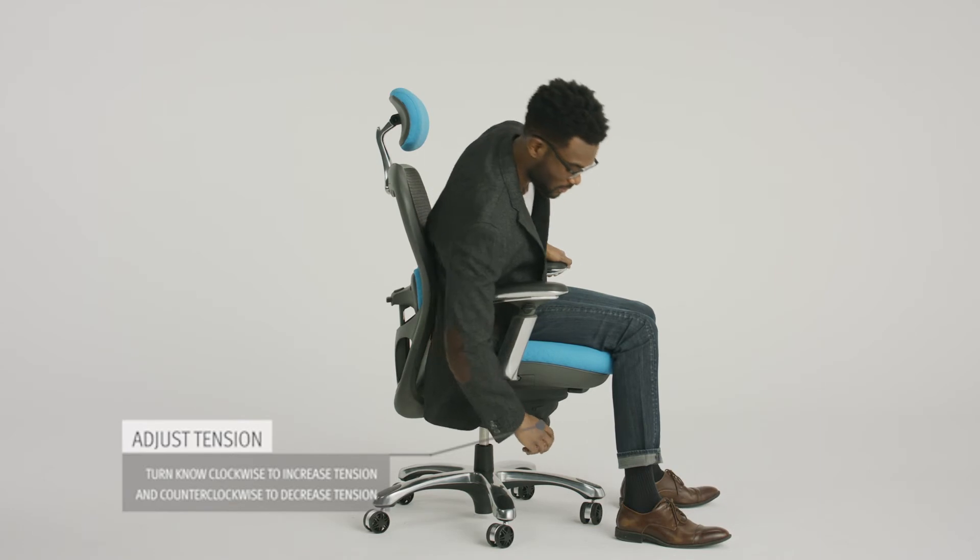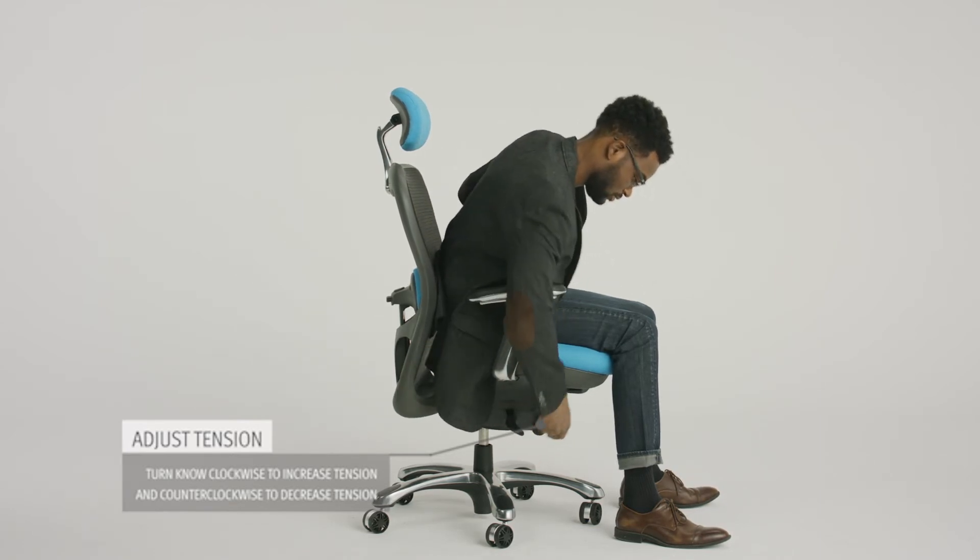Next, adjust your backrest's tension. Turn the knob on the right side of the chair clockwise to increase tension. Turn counterclockwise to decrease tension.